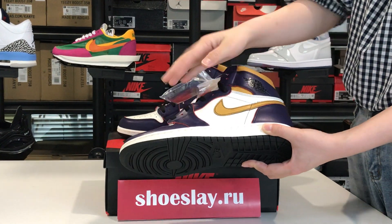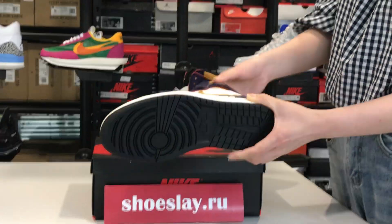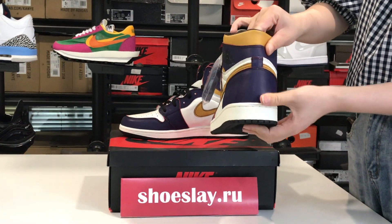This is the mark and this is the sole, the back.